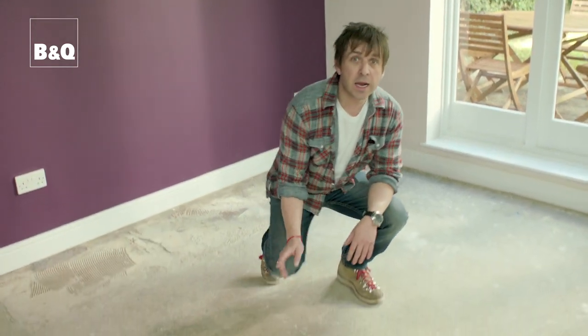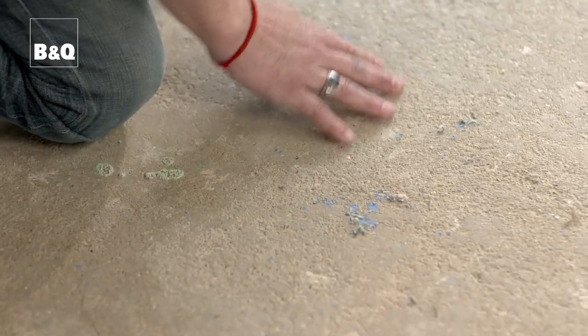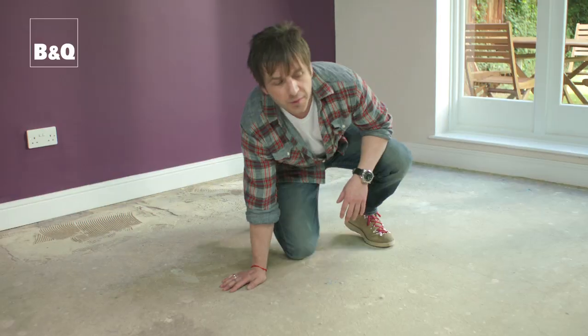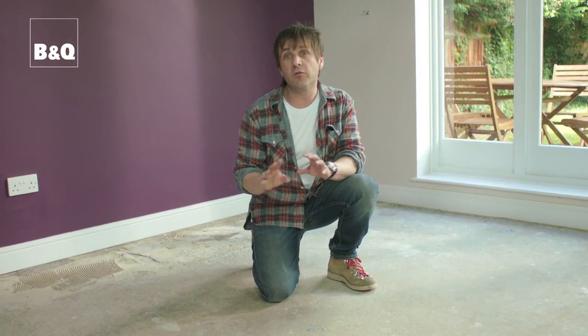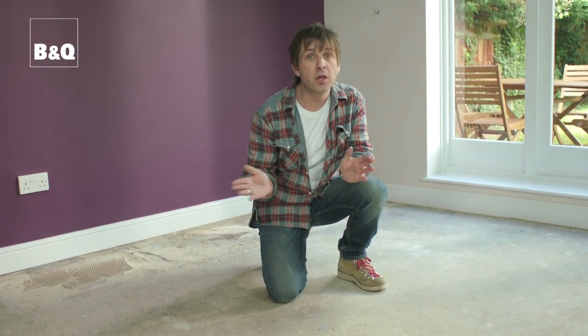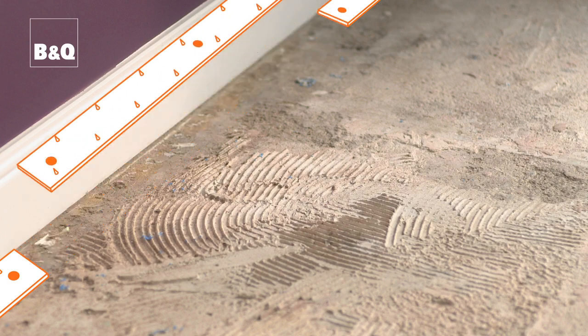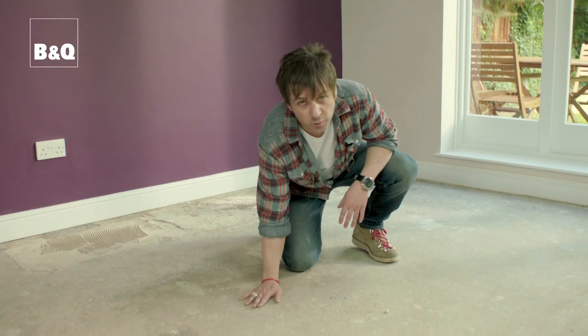For both kinds of floor there needs to be a little bit of preparation work first. The floor we're going to be laying onto is known as the subfloor, and you need this to be smooth, dry, level, and swept clean. Any carpet in the room needs to be removed along with the underlay, as we're going to be using a different kind of underlay for the wood and the laminate. Any gripper rods around the outside need removing, and we always check the floor for moisture.